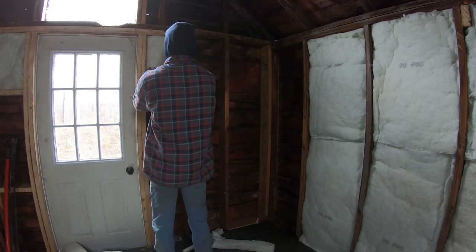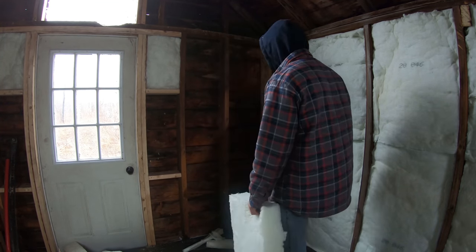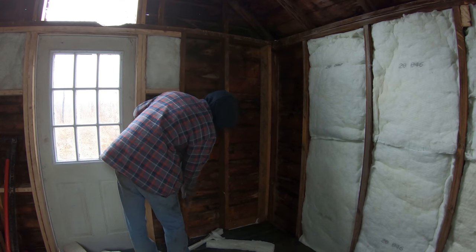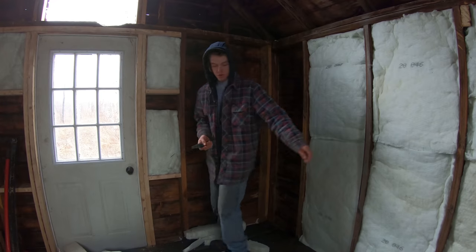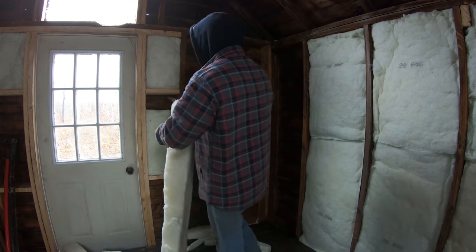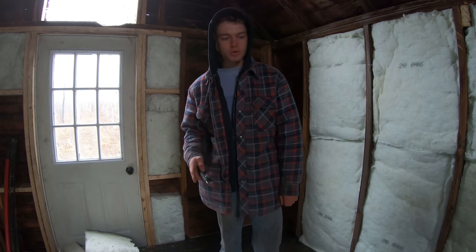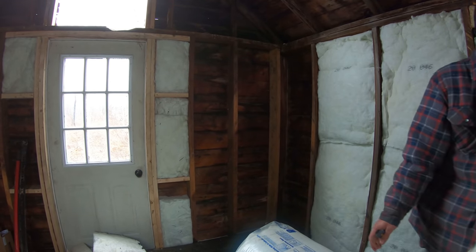Trimming a bit off the side, just cut it right on the floor. Trying to burn up as much of these scrap pieces as possible. It's actually a good fun little job — very easy, nice stuff to work with. Batt insulation is super simple, nice easy, kind of relaxing work. Looks like I've got one more bag of R20 and three more of R12, so I'm going to have plenty. I didn't mind having extra because I'll have another project someday.